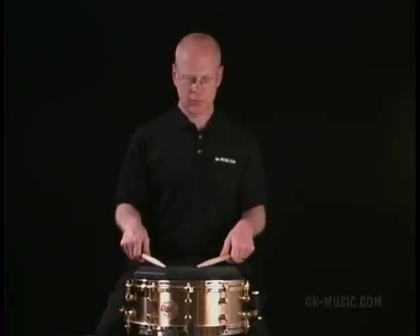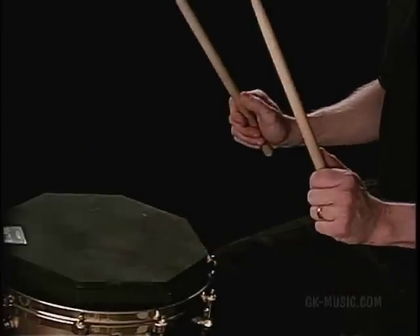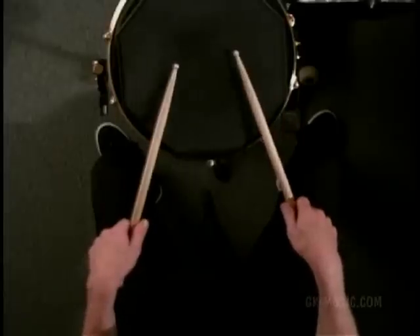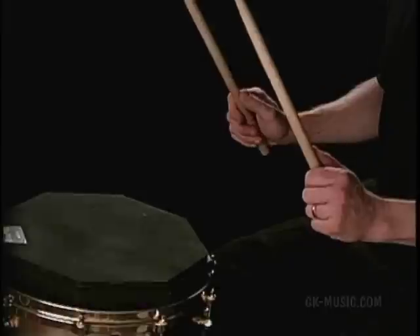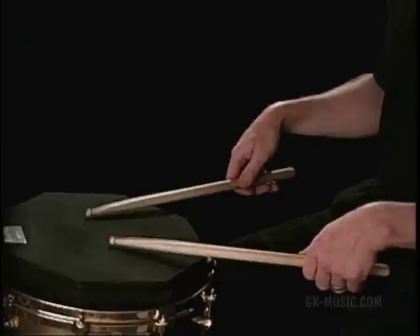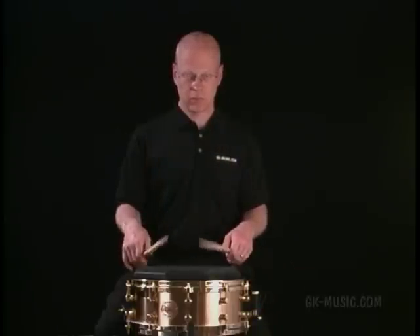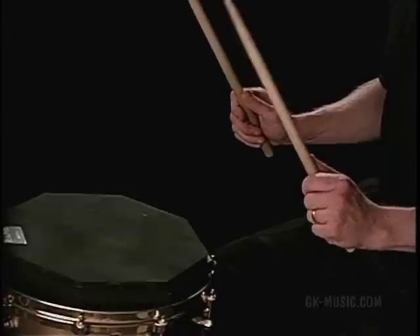I'm going to open — just let the sticks fall. Close. Open. Close. Notice how when I open, the stick bounces. I can use my fingers to enhance and sustain that bounce. And I can stop it — I just close my hands. These are the basic three moves that we're going to use in this technique.